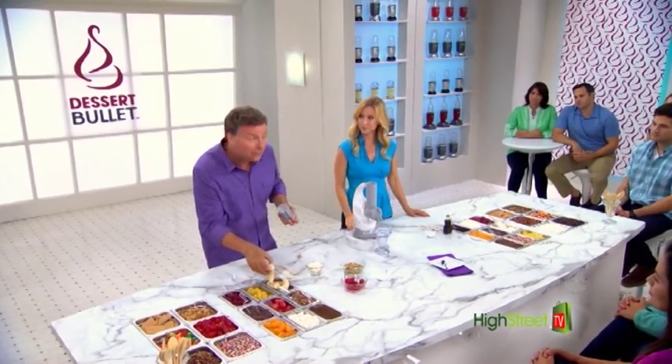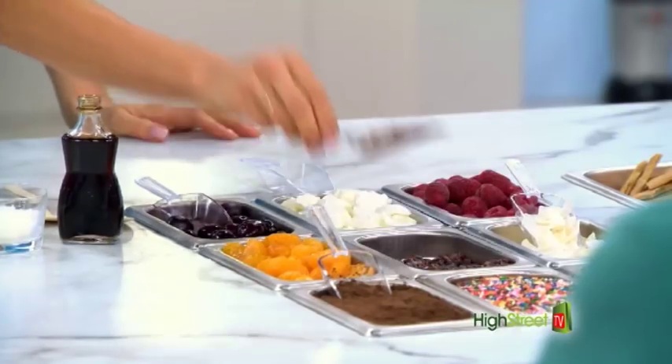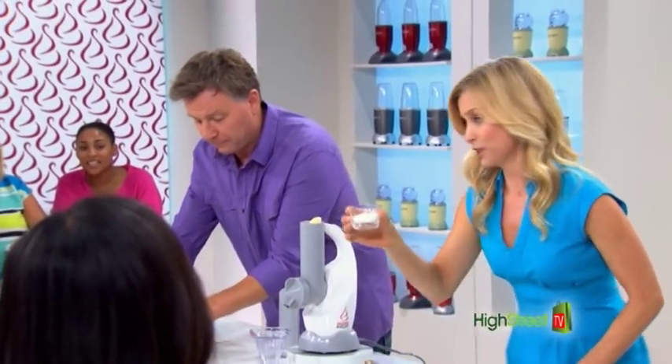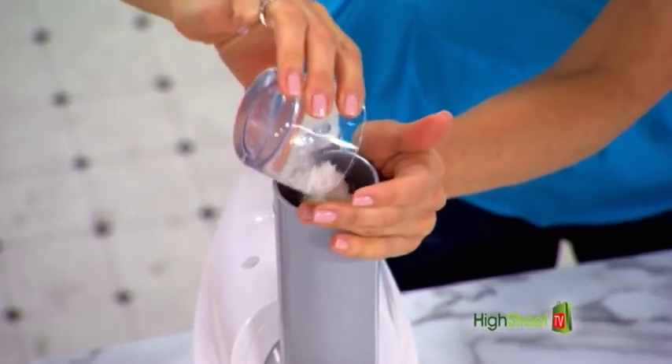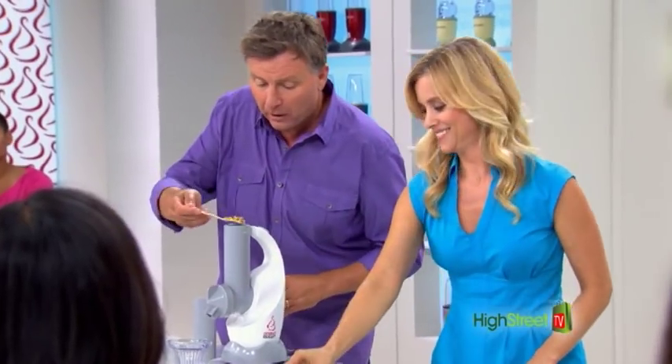I'm going to start off with a frozen banana. I'm going to add to that a tablespoon of this delicious chocolate, two tablespoons of coconut, and just a touch of vanilla. On top of that, I'm just going to pop in, just to finish off, a few walnuts.